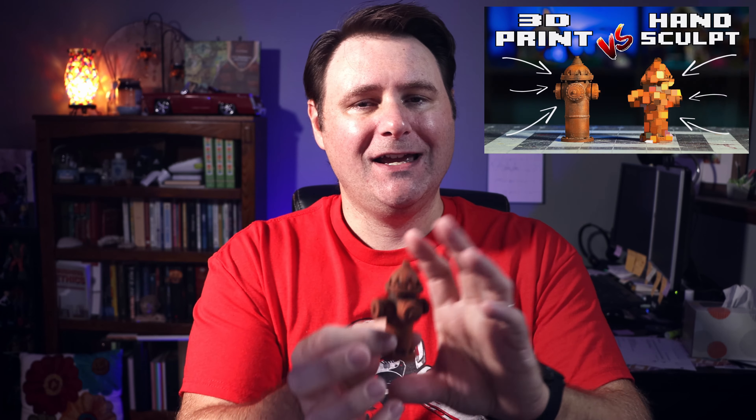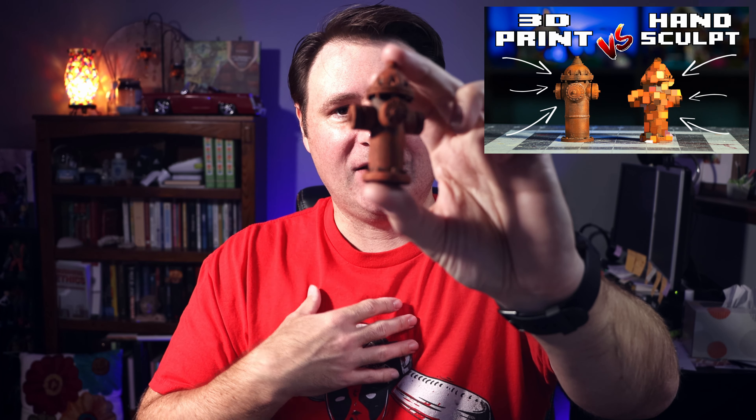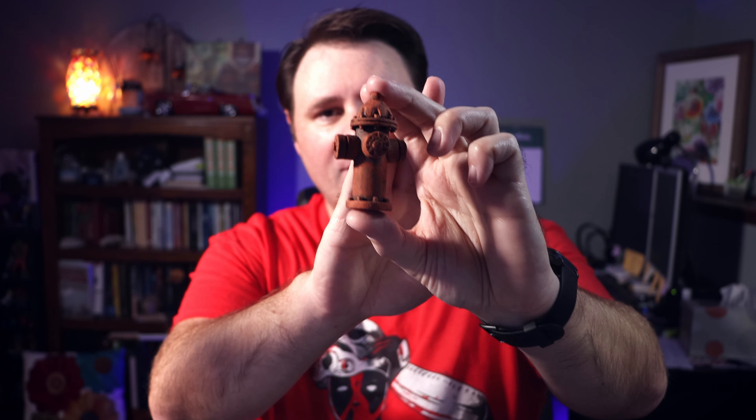Hopefully you saw my build video. Unfortunately, like I said last week, don't be like me. Don't forget to take pictures of yours before you start painting it. I'm really bummed that I didn't take any pictures. I got so excited as I was doing the video and building it, I just went right on to painting, which is kind of dumb. So don't be like me.